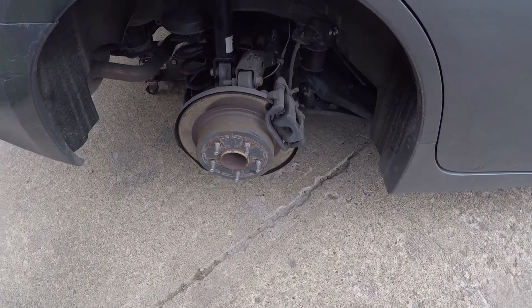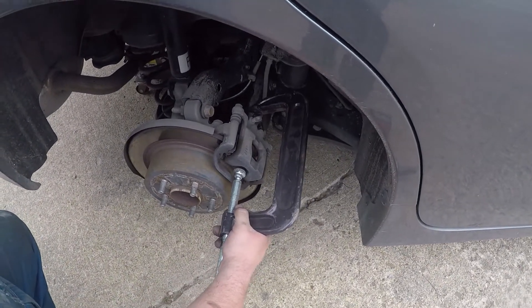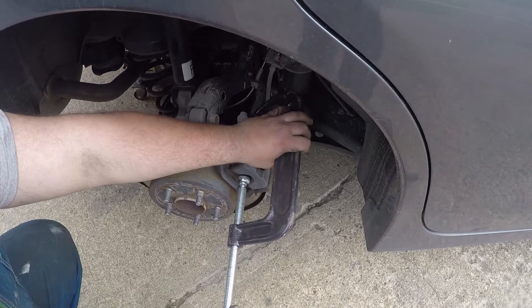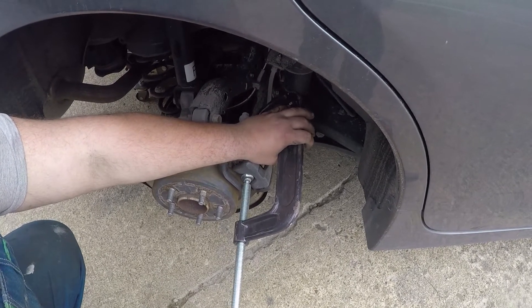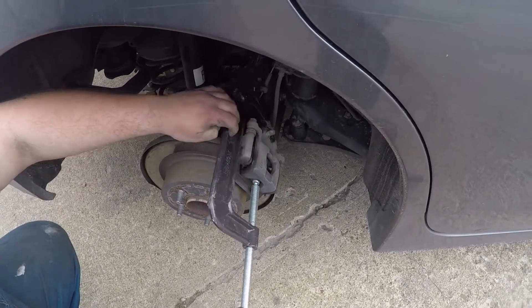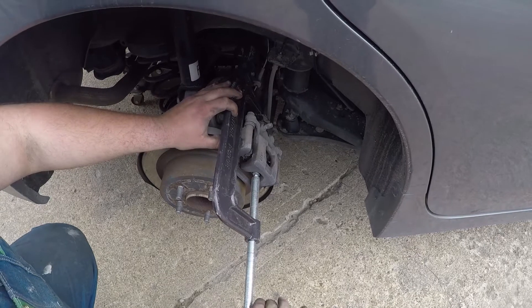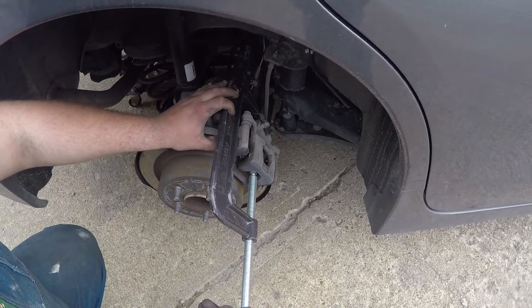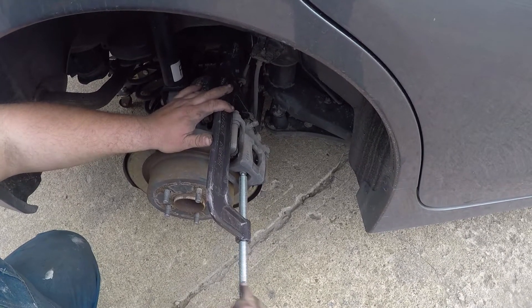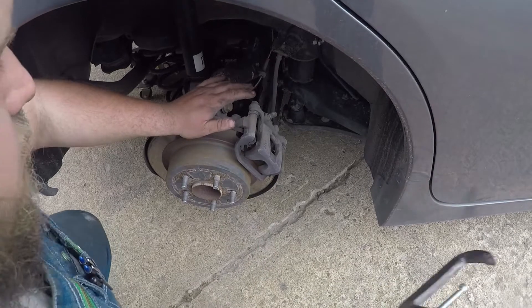Next thing we're gonna do is compress the caliper. I use a C-clamp. I loosened that a bit too much, but you can get a big C-clamp like this at Harbor Freight for pretty cheap. All you're gonna do is press on the pad, then on the back of the caliper, and push the piston back inside the caliper — like so. Press this loose and put that out of the way.